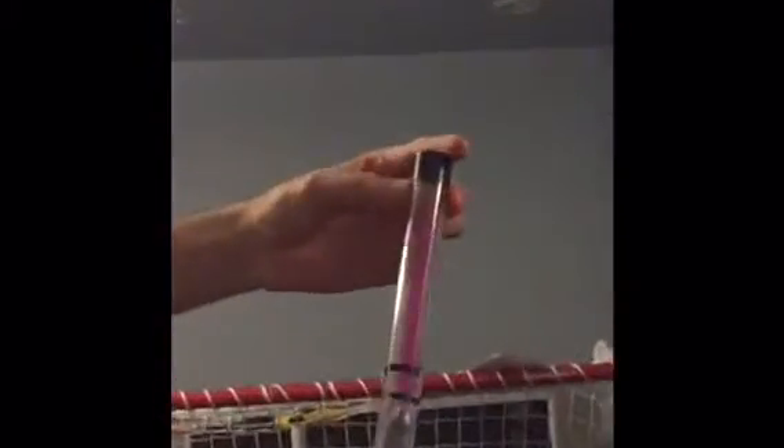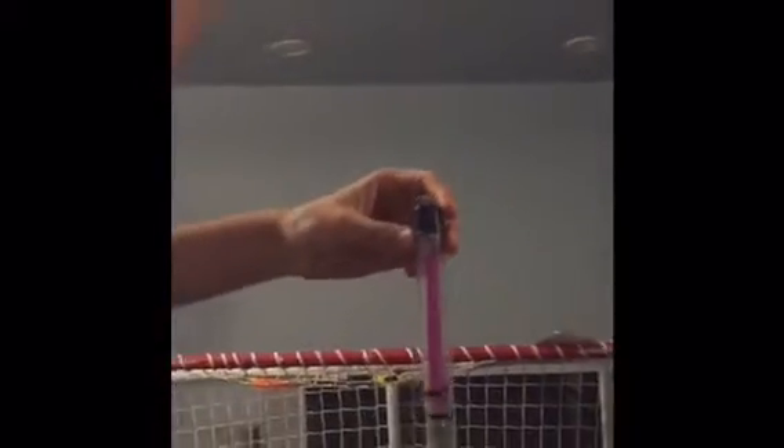The procedure to make our vertical accelerometer started by drilling two holes that are 1.5mm to 2mm wide. We used a paper clip for these holes to put through to suspend the spring, because if we couldn't suspend the spring then we wouldn't be able to make our final product.